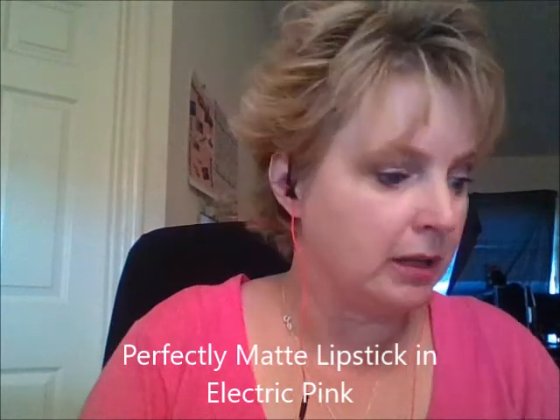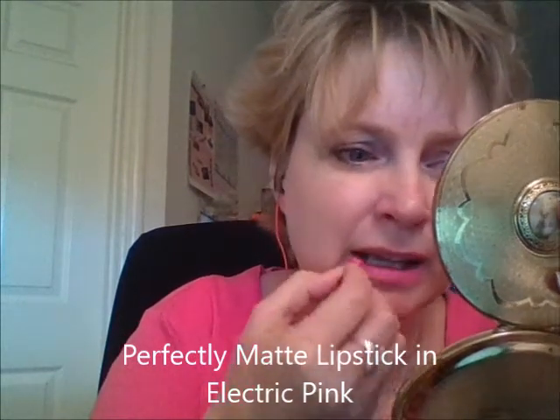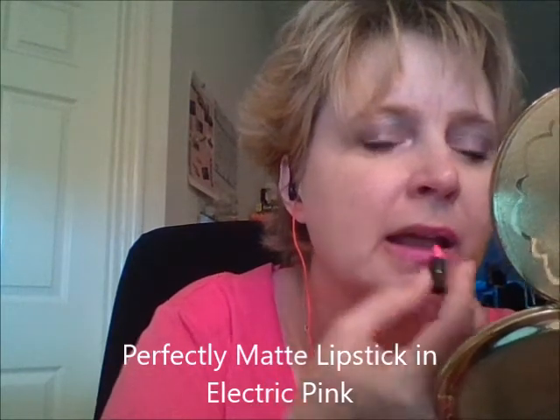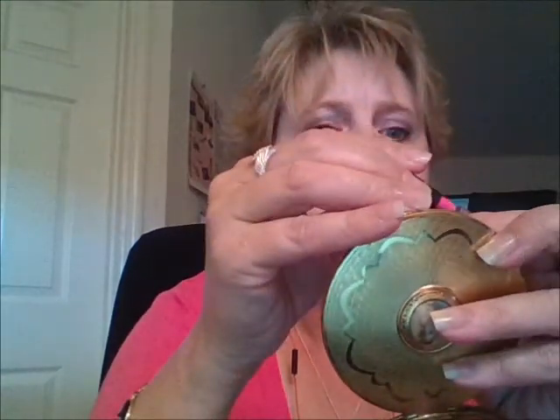I find that they're long-wearing too; they last a while on the lips. This one is Electric Pink. Love Electric Pink — I think it's more of a Barbie doll pink. I hope the lighting is good where you can see it, where this is doing it justice.